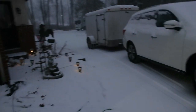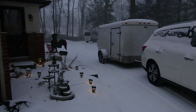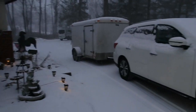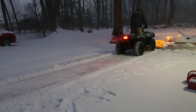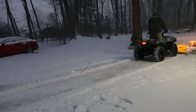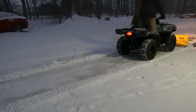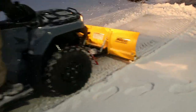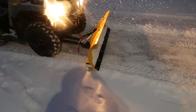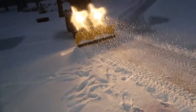We have these trailers that haul our equipment, and then at the very bottom there is our van. So we're just doing here. So we just keep coming out and scraping off the top so it doesn't build up, so you don't have to do like 12 or 15 inches.